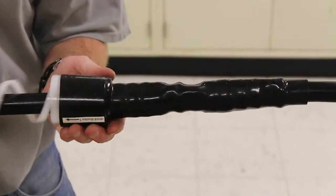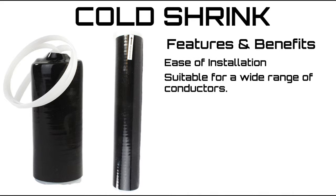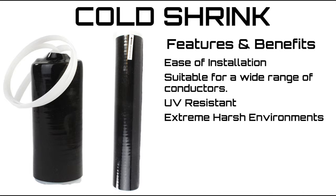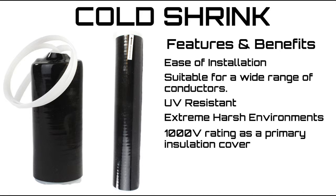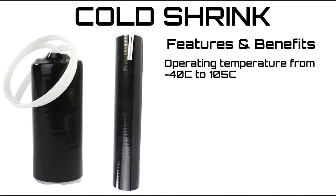Six diameter sizes cover a range of 1000 volt cable. Ease of installation. Suitable for a wide range of cable sizes. UV resistant. Rated for extreme harsh environments. 1000 volt rating as a primary insulation cover, and 600 volt for submersible cable connections. Operating temperature from negative 40°C to 105°C.